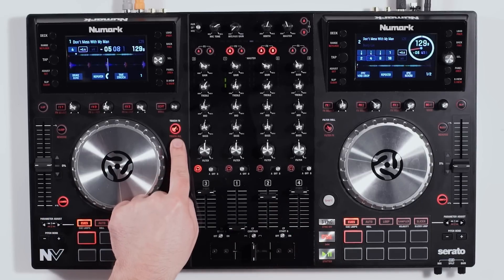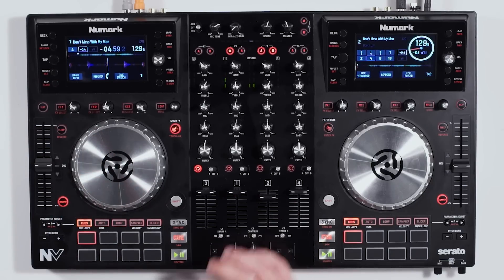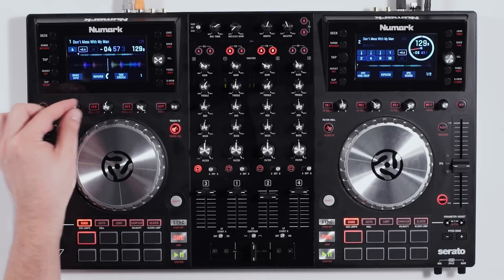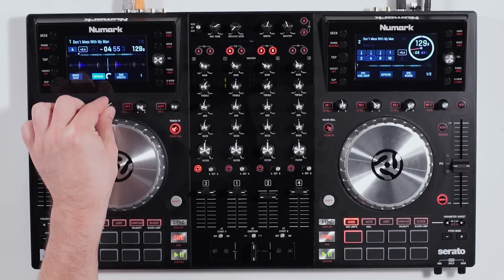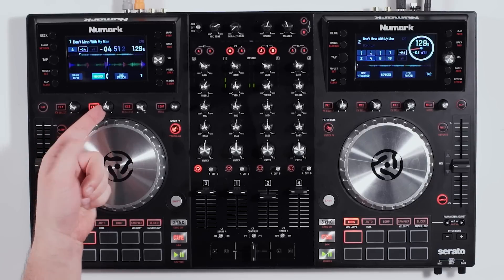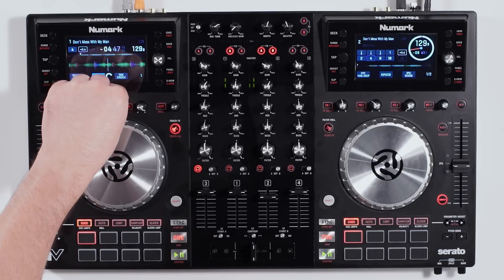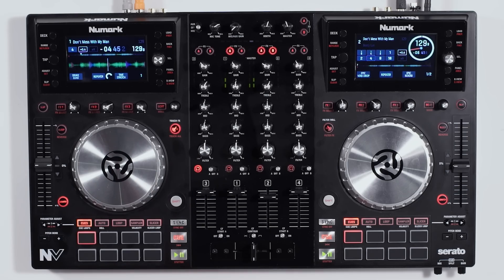The great part about the Numark NV is it gives you the ability to enable touch effects. I'll enable touch effects, and from here I can affect these knobs just by touching them with my fingers. I can hit my repeater — it's just from touching the knob. You can touch the sides, touch your parameter control, and as soon as I let go, the effects button is no longer lit and we're right back.